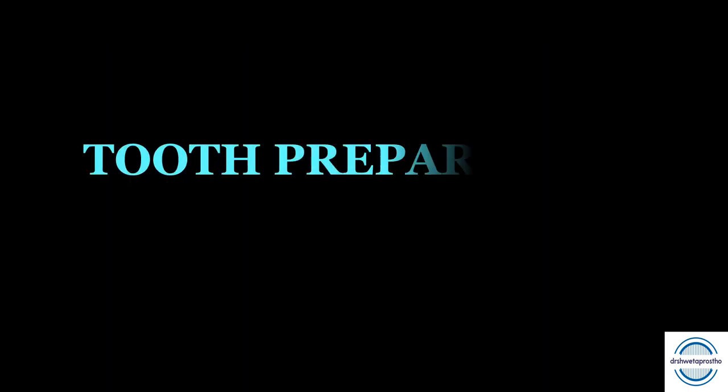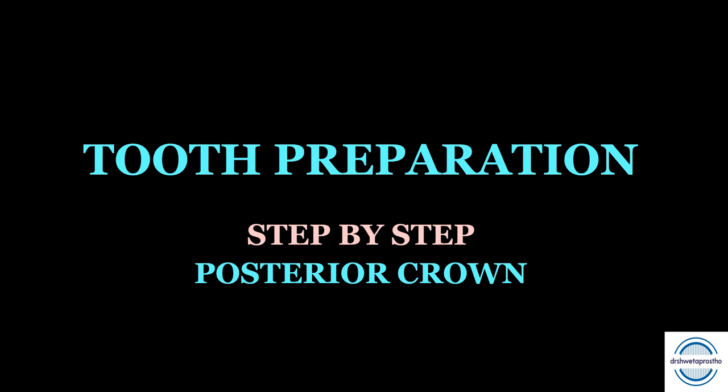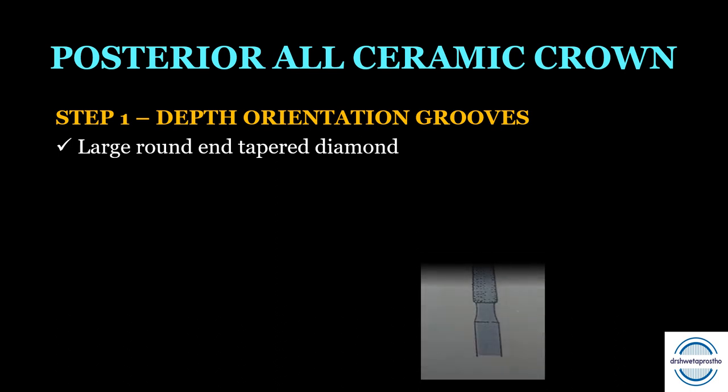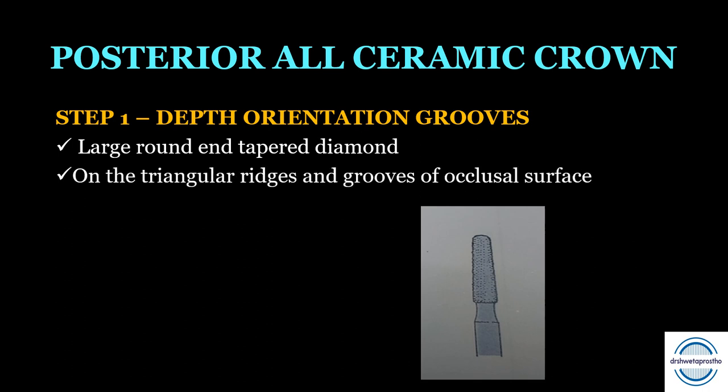Now let us discuss the step-by-step tooth preparation for posterior all ceramic crowns. Step one is depth orientation grooves, which help achieve uniform occlusal reduction. Large round and tapered diamond points are used; one groove is placed on each triangular ridge and one in each major groove.